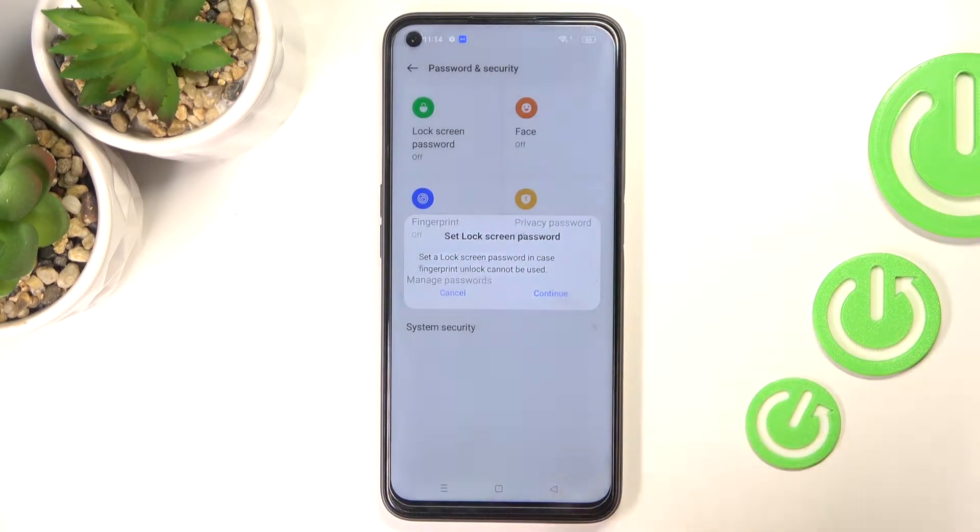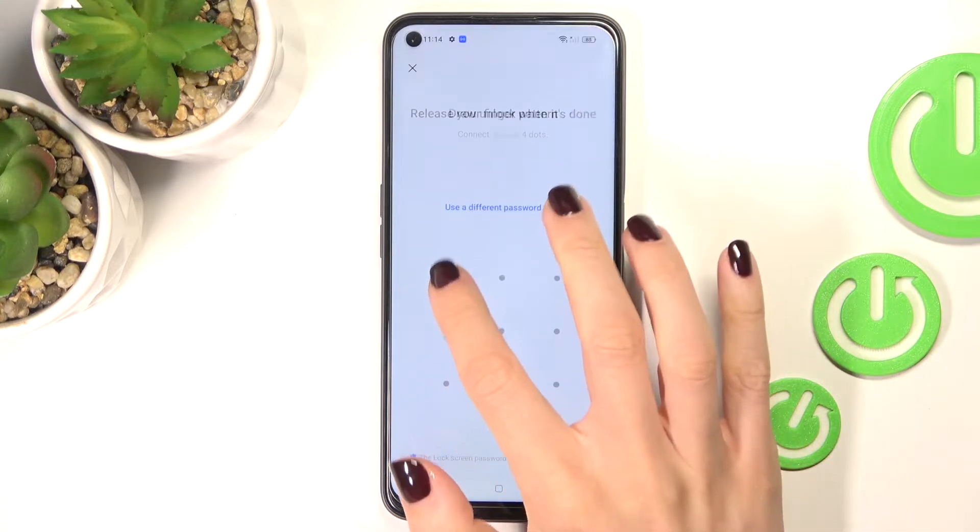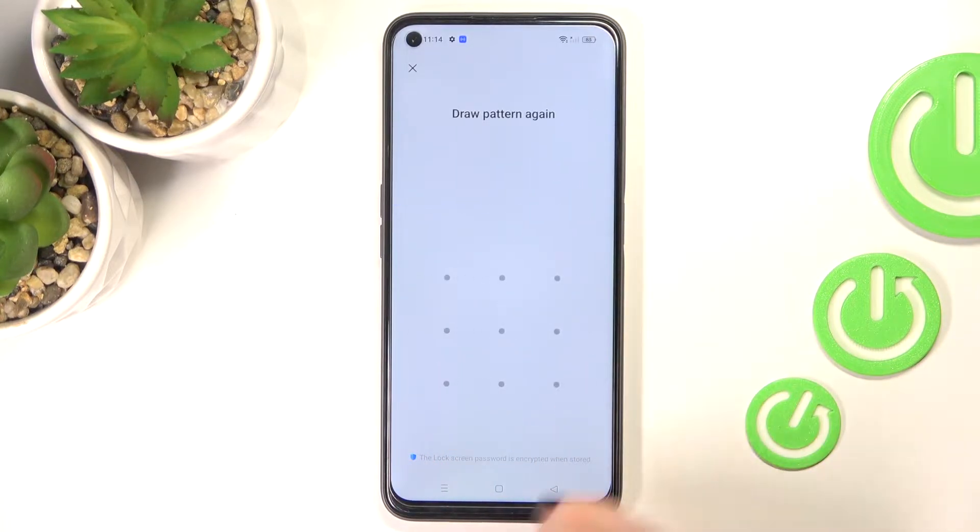Tap on Continue if you truly want to add your fingerprint, but first you need to set a backup — a pattern, PIN, or password, whatever you want. Let me choose Pattern, and this is the backup pattern that I would like to apply.